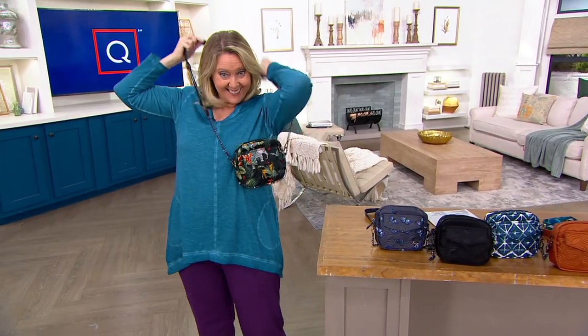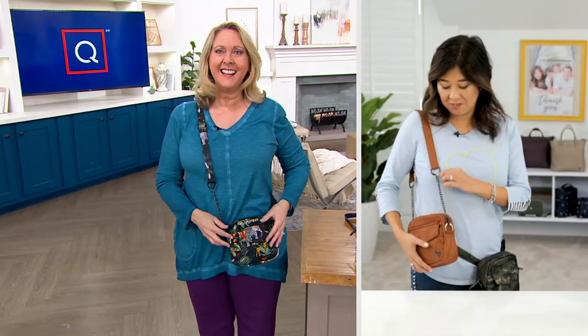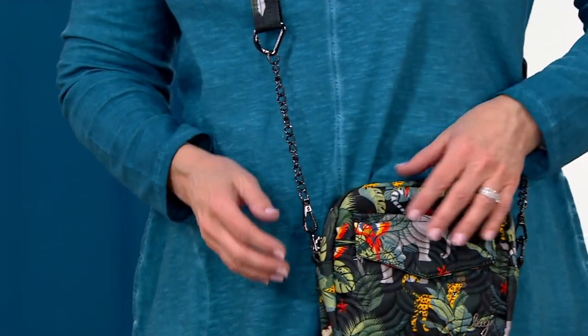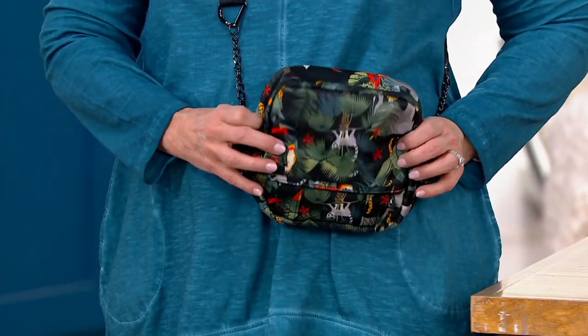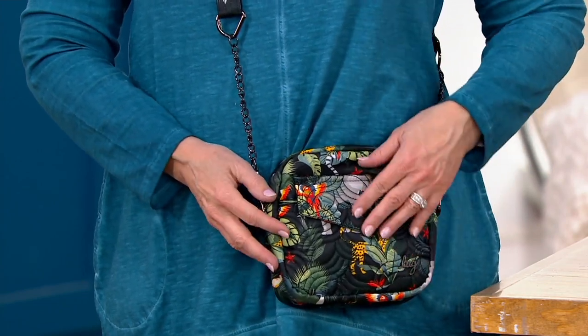Isn't it so cute, Mary Beth? I think it's just so elevated with that chain detail — it's the first time we're doing this chain detail on our strap. I wanted to give you that almost perfect little bag. This is, if you want to carry the kitchen sink, this isn't for you. This is when you just want to downsize and have that great little bag to go run errands with, go to dinner with. But I also wanted to make sure that it was practical, that you could get your phone and your essentials in here with ease.